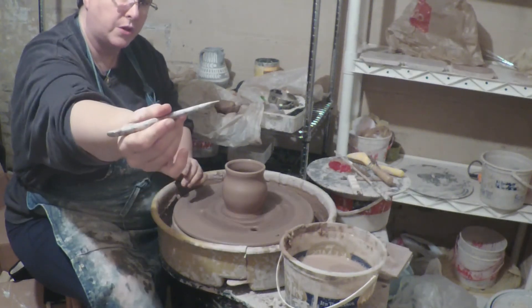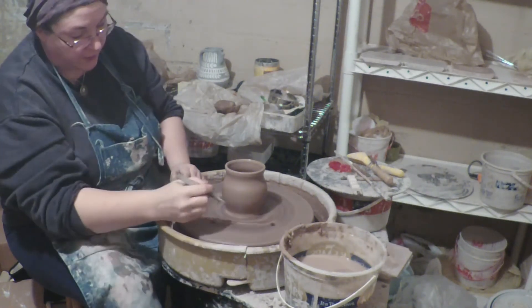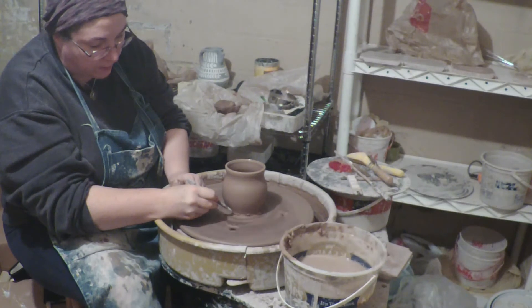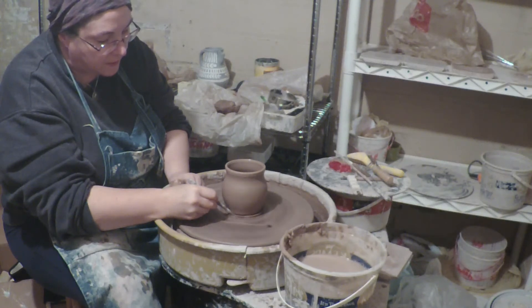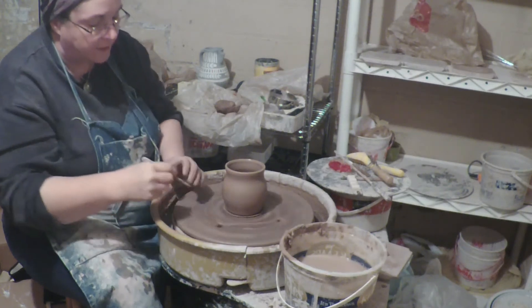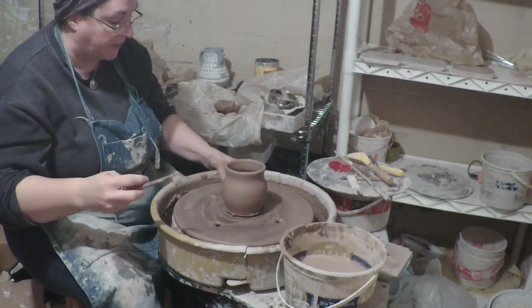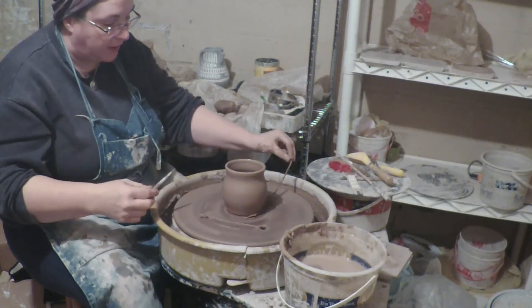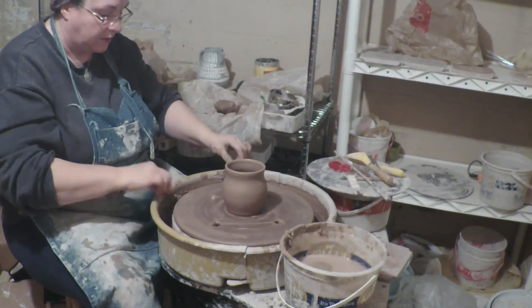Now I'm going to grab a little wooden tool that I like — it's got a pointy end and a flat end. First I'm going to take the pointy end and put it against the rib at the bottom and cut down, because I want to get rid of that little edge. It's got a little bit of extra weight in the shoulder of the pot — that's called the shoulder — and if I cut that off now, I don't have to trim it off later.